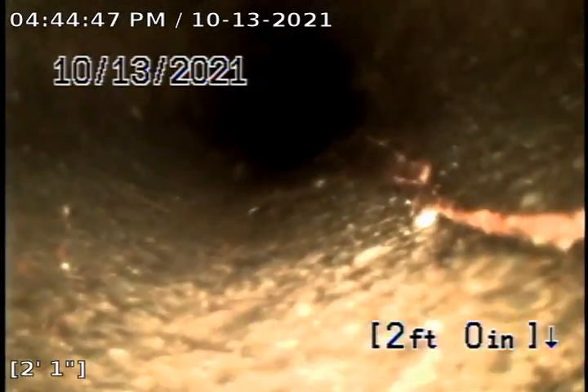Alright, we just got done hydro flushing this line. Got a large majority of all the build-up out of here. Looks like there may be a small hole on the right side of the screen — right here, actually. Those roots are loose right there.